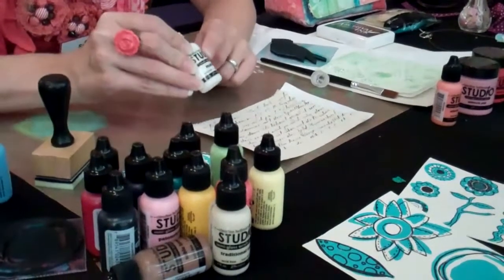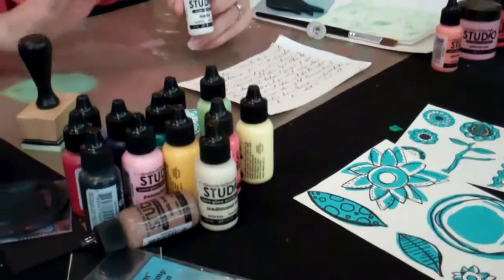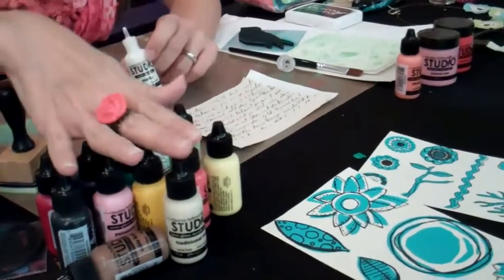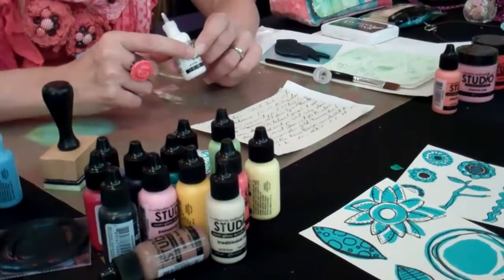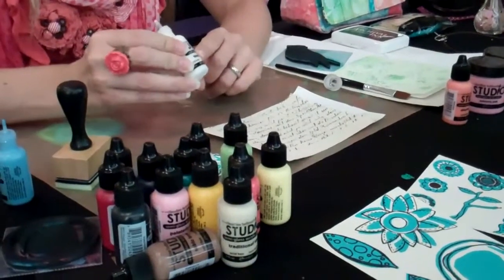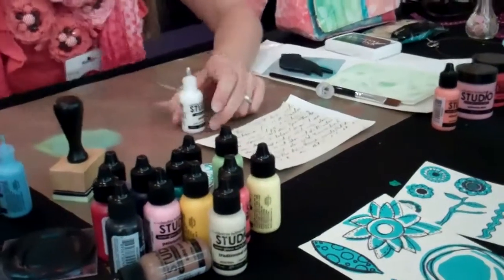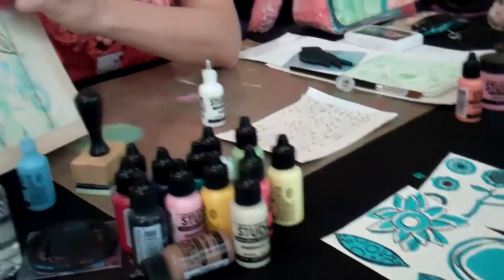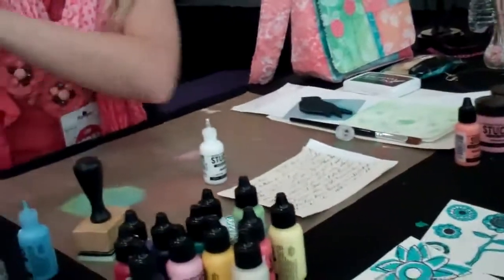We didn't do that to this one — it's not a required step. It's just a good idea if you think you may use any water media on top, like paint, or if you're worried about it getting wet. The multi medium can be a sealer, a transfer medium, and you can also use it to glue papers as well as objects. I use it as my glue and sealer, which is exactly what we did here.